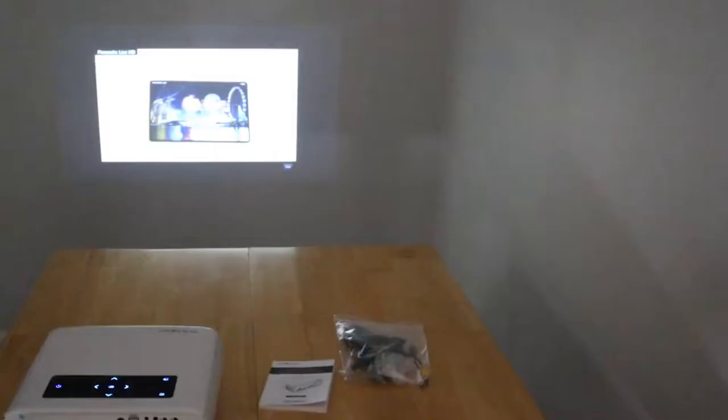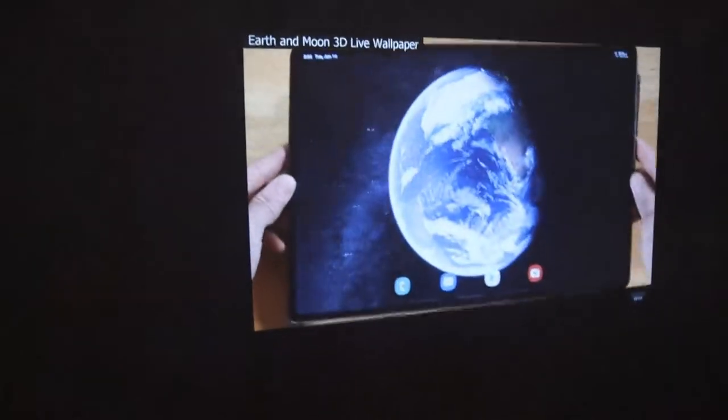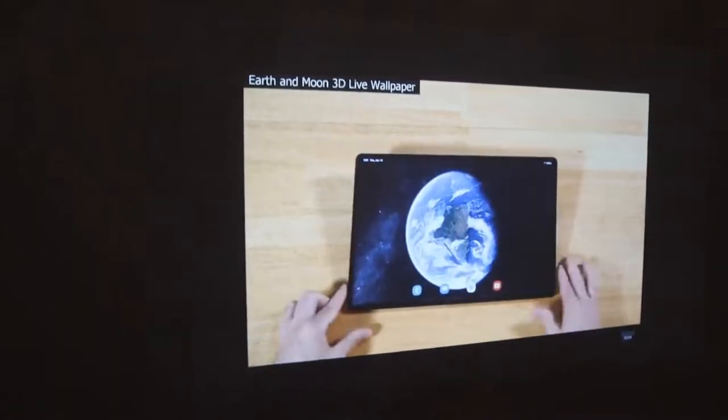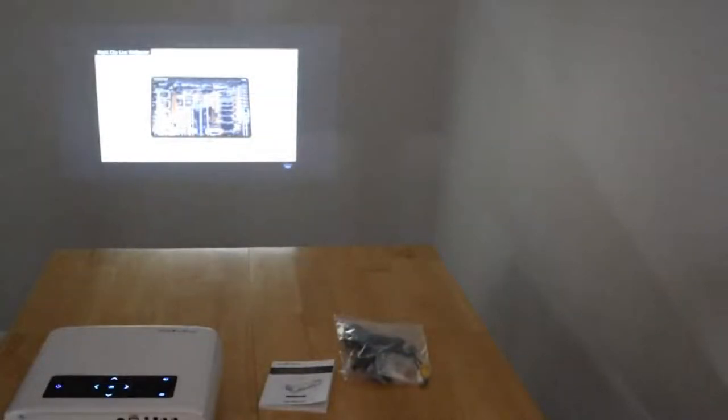I'm going to cut the lights. I think it looks pretty darn good. This is the Groview Wi-Fi projector in action. I also forgot to mention — this does output audio to your Bluetooth speakers too, if you want to do it that way. That's your setup and first look at the Groview Wi-Fi projector.